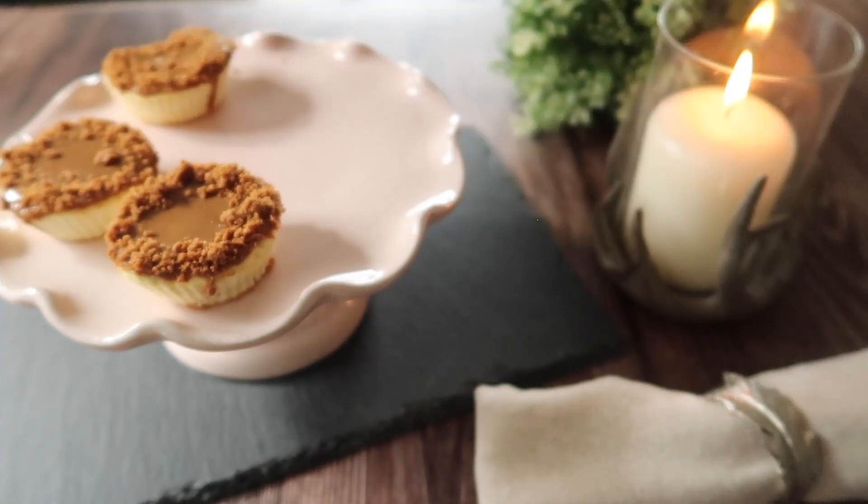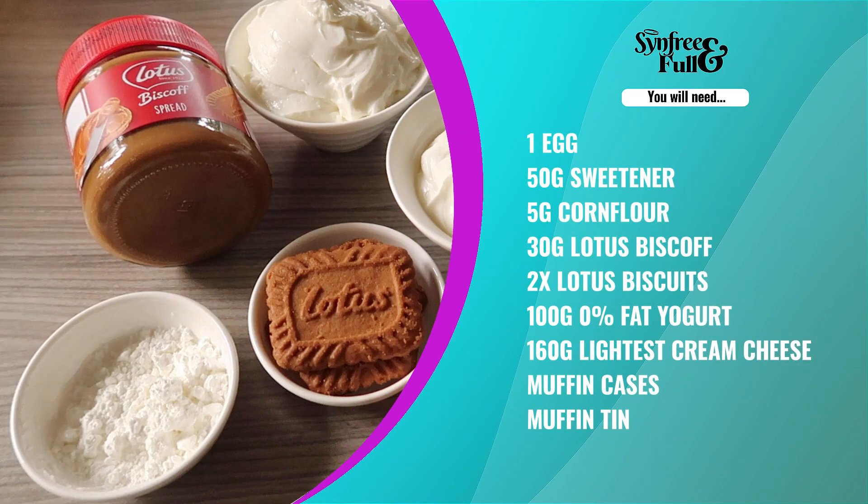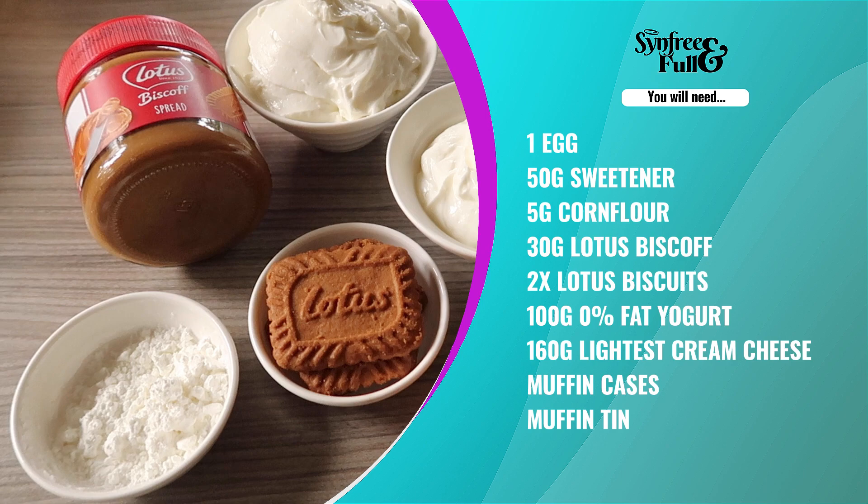For this you will need one egg, 50 grams of sweetener, 5 grams of cornflour, 30 grams of Lotus Biscoff spread, two Lotus biscuits, 100 grams of 0% fat yogurt, and 160 grams of lightest cream cheese. You'll also need some muffin cases and a muffin tin.